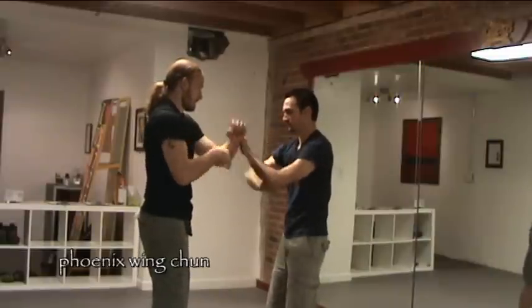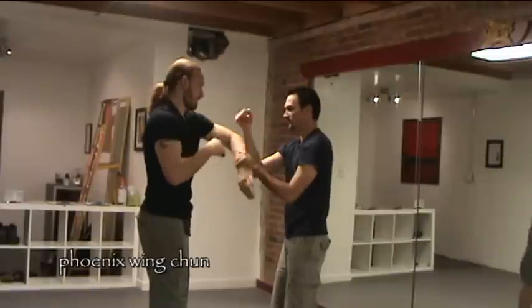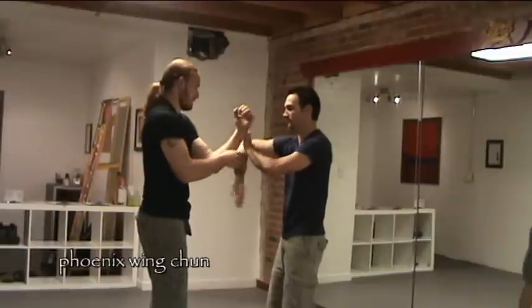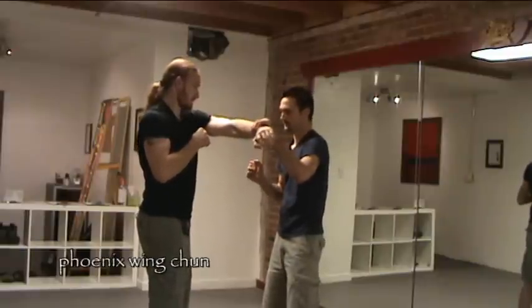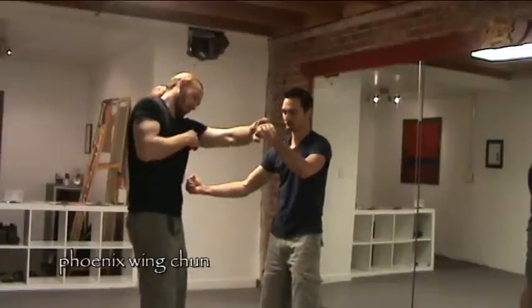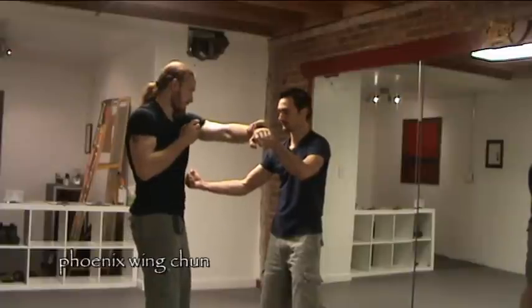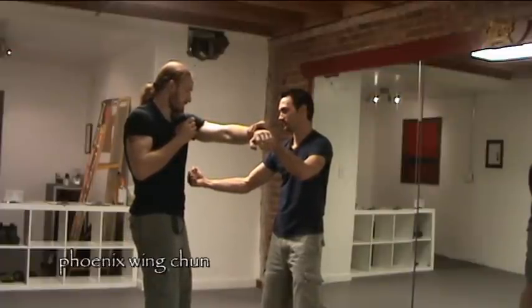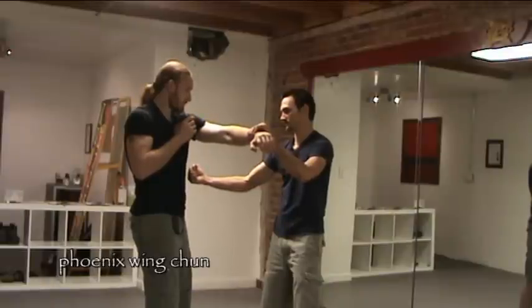Now we're going to show a strike to the lower area, and the partner's going to use Gan-Sao. What Nick is going to do is take Sol's Lop-Sao, and instead of just rotating it right there, he's going to move it a little more to the side so he can open up that lower abdomen rib area where he can get a strike in. This is just a cooperative drill — not necessarily what you do in a fighting scenario, but just getting the basic movement and ideas built into our system.